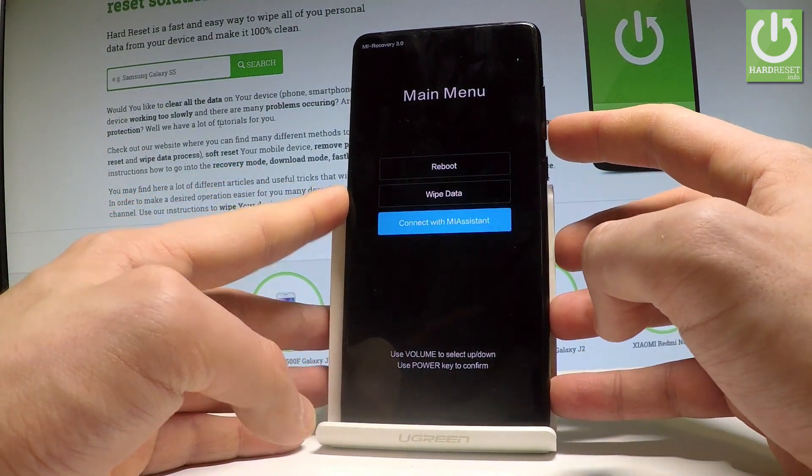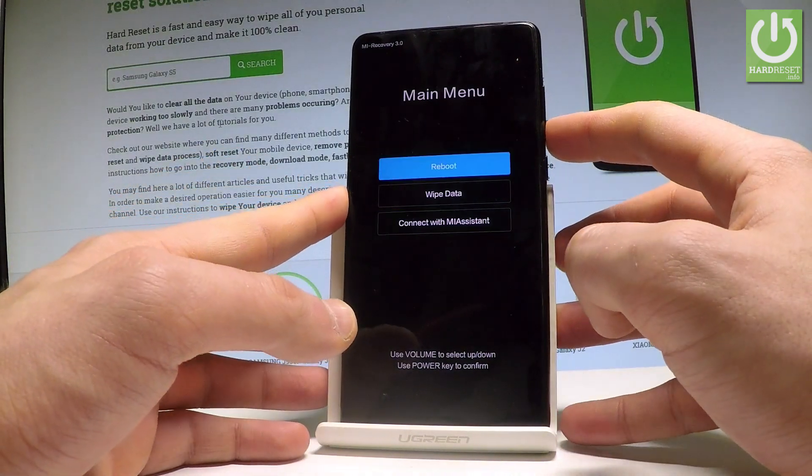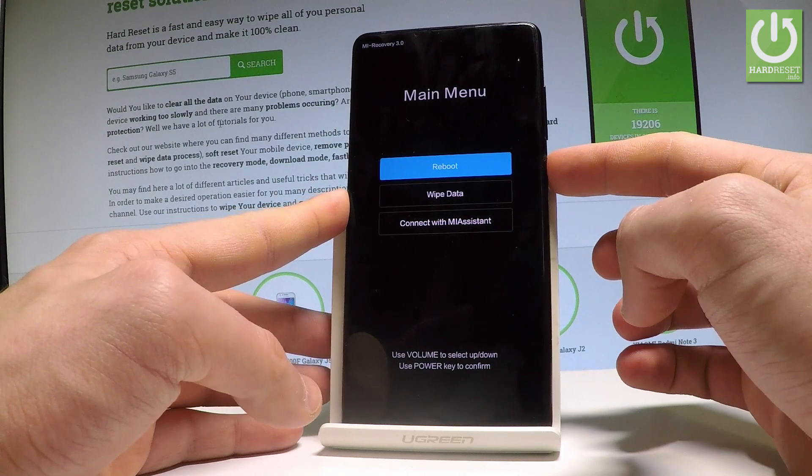You can also connect your device with Mi Assistant. If you would like to restart your device, just choose the first option which is reboot and press the power key to select it.